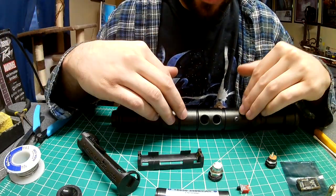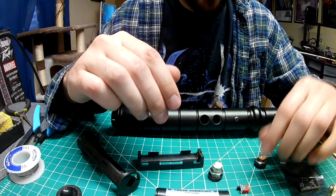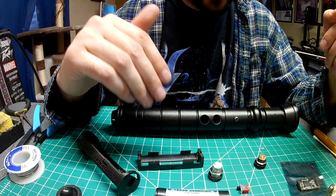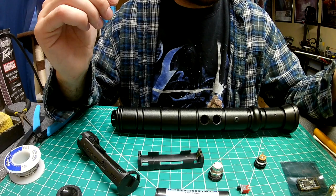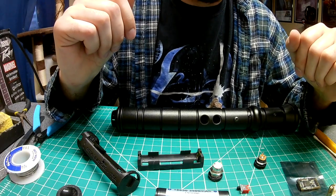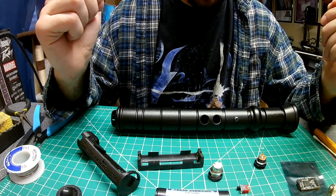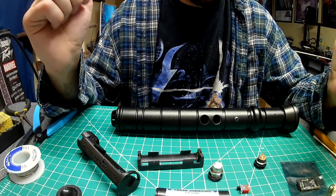I'm going to be installing this with NeoPixel, removable battery, recharge ports, and an auxiliary switch. I'll go over the components and then put on some Star Wars music and we'll just go through it. I'll try to give some tips along the way. This is not scripted — it's just doing it for the community and having fun while doing it. That's what it's all about.